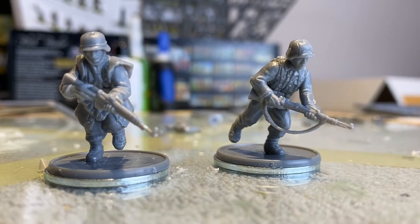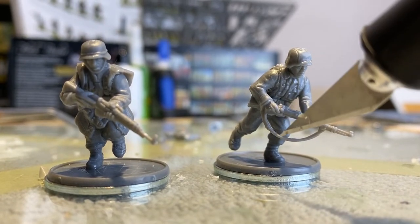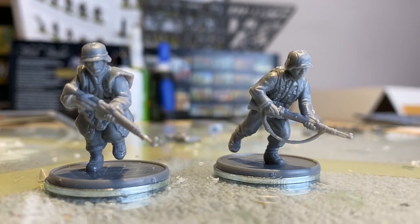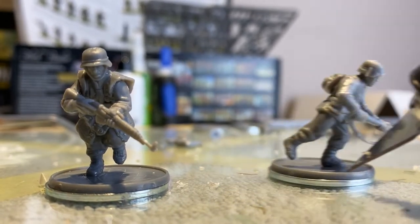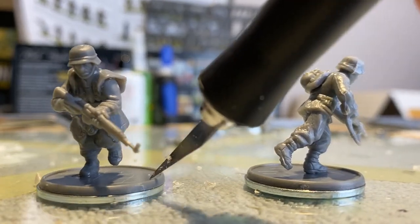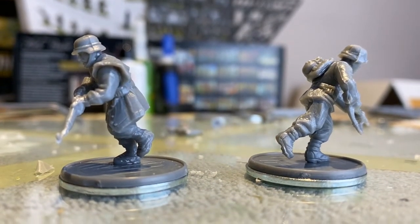The Germans are done — the last two rifles went together pretty well. I got to use the last two arm combo pieces so I didn't have to deal with separate parts. The ones standing on one foot are kind of interesting; I look forward to putting something underneath to support them. I put a backpack on one guy but I'm not sure I like it hanging off there. These guys took about 10 minutes total, so five minutes each.